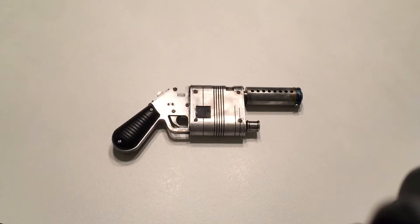This is the Nerf Works Lab prototype of the ray blaster. This is the very first one machined and put together.